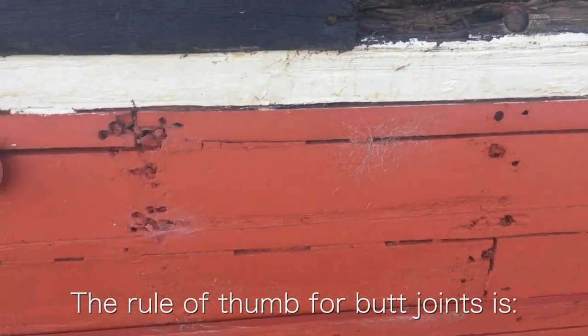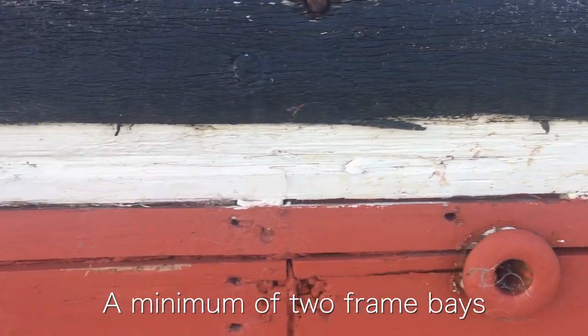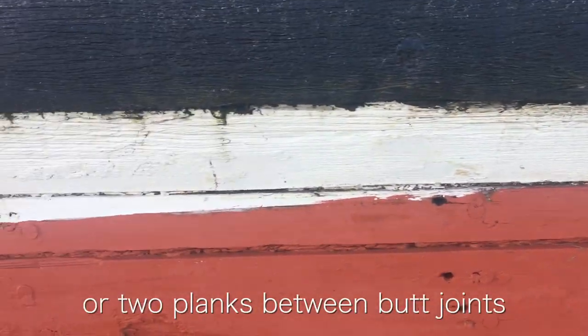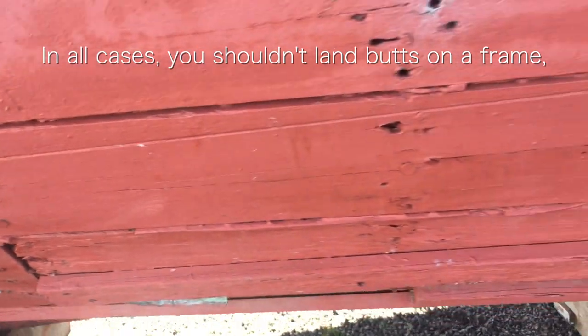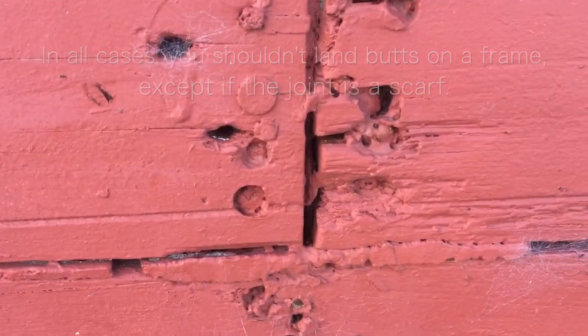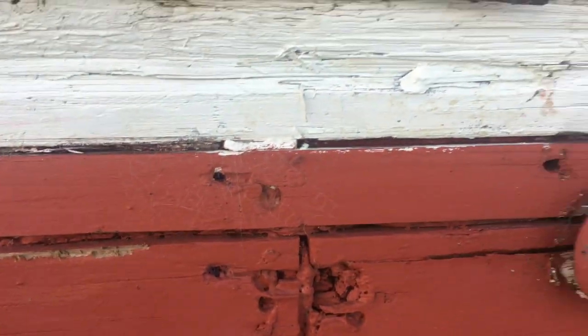That butt joint is one up, two frames over — and there's another one — that's considered okay. Two frames over and down, that's another one — also considered okay. But you can see how many fasteners have been peppered through these planks. You should just replace the whole thing. This thing is slick — this is cheese in here.